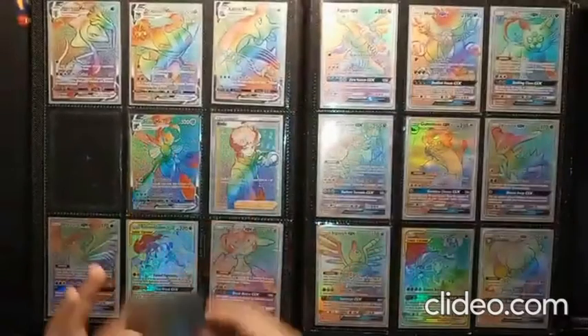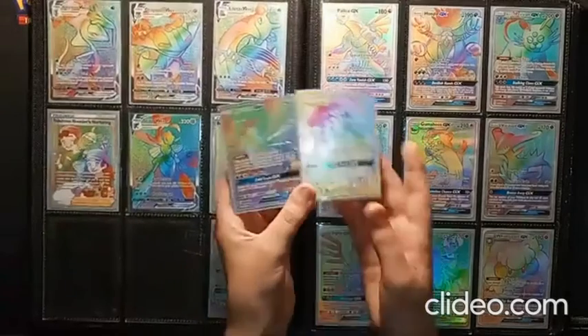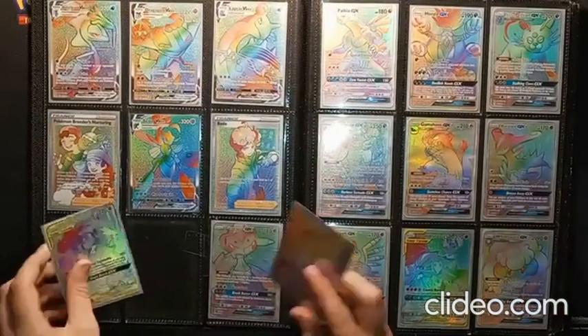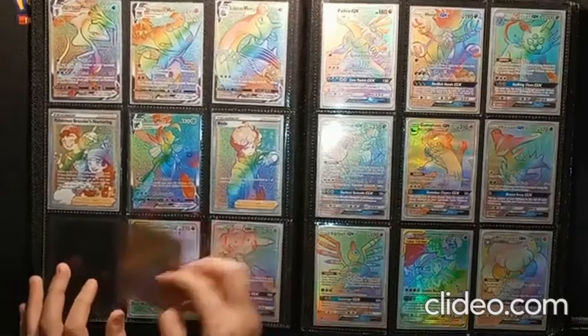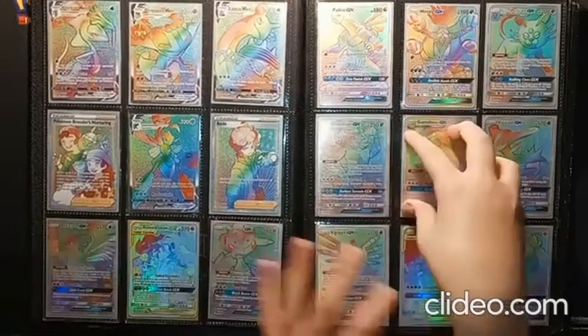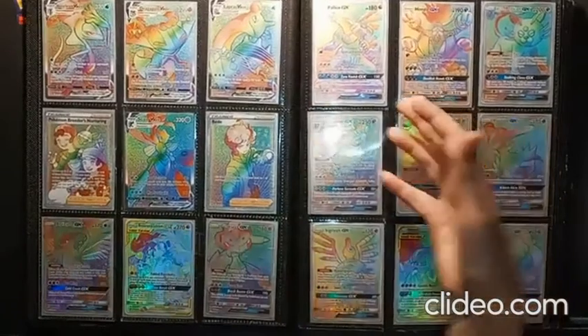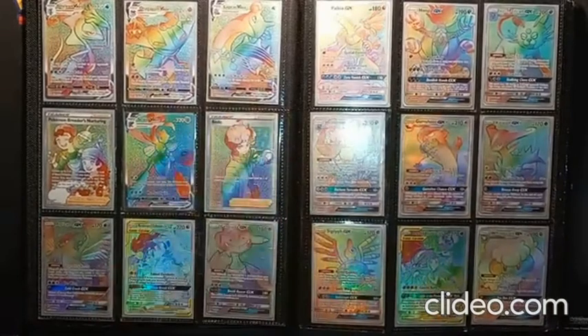We also have Tag Team Full Art cards and regular Full Art cards, both from the Sun and Moon era. The only difference is that one is a tag team and one isn't — they pretty much look the same; the texture's the same. Rainbow Rares haven't really changed that much throughout the years, though they've gotten more intricate and detailed, going from Sun and Moon base set all the way to Scissor VMAX in Sword and Shield Darkest Blaze.